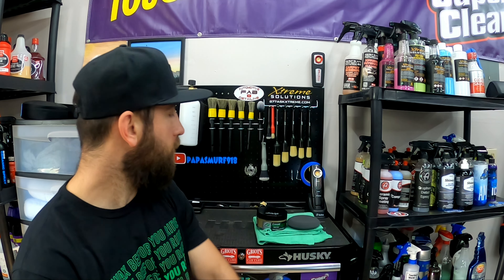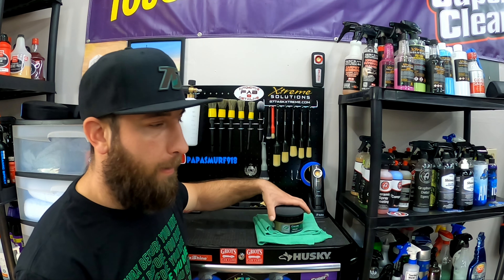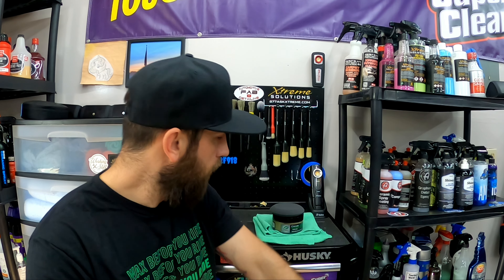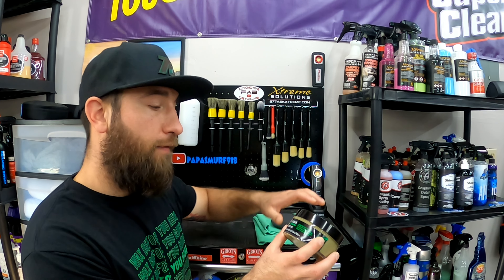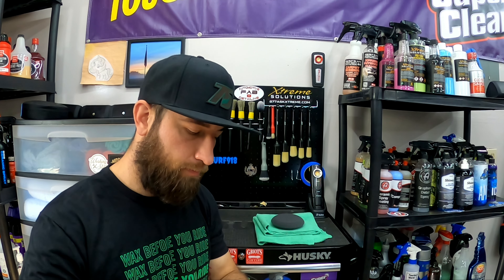Just some great people behind Turtle Wax and I can't thank you guys enough for including me in that event. We were all sent a box — as you guys probably all saw on social media, 'do not open' — so we all got to open that. In that box was this paste wax, a few microfiber towels, an applicator, and some really cool shirts that I really love.